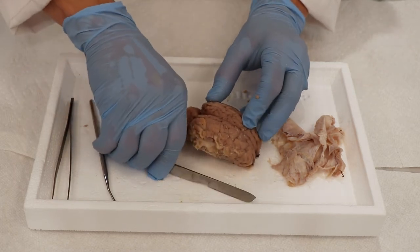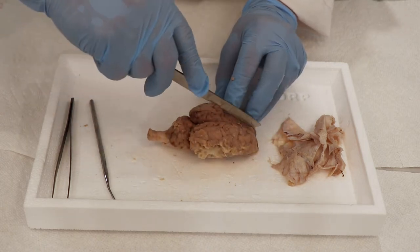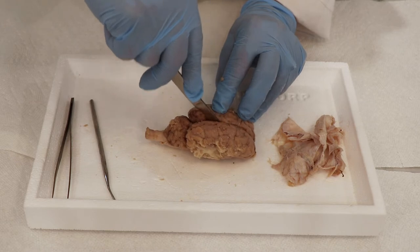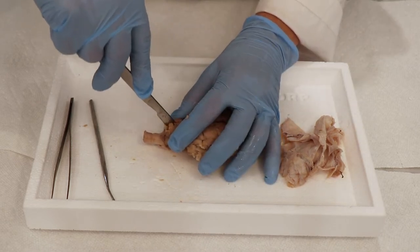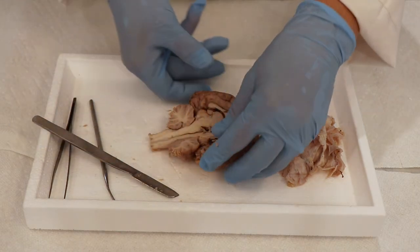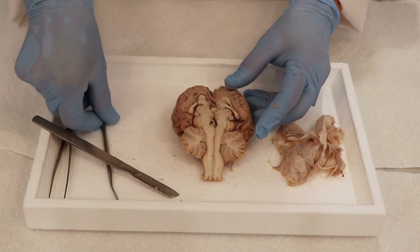Now we're going to dissect internally and see what we can find inside the brain. We're going to make a cut right down the mid-sagittal sulcus — the dividing line between the right and left hemispheres — going right through the cerebellum, through the brainstem, and through the spinal cord to open it up. Already you can see there is so much information stored within the brain in here.